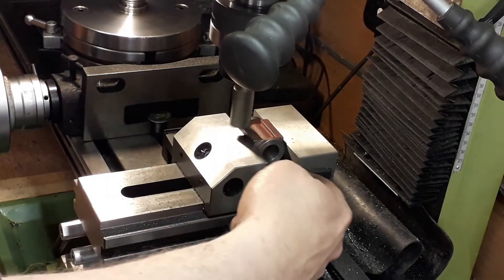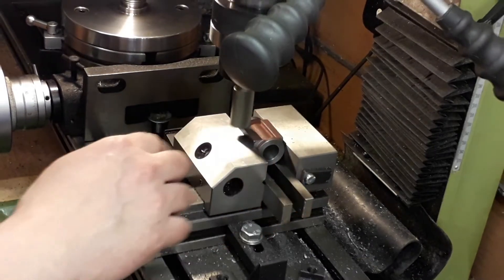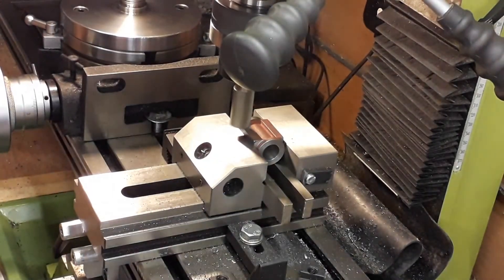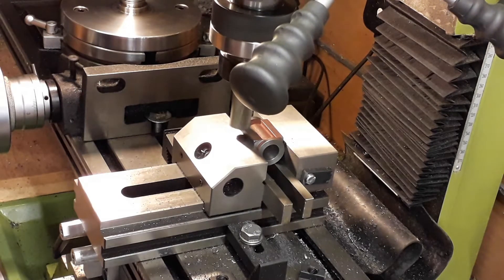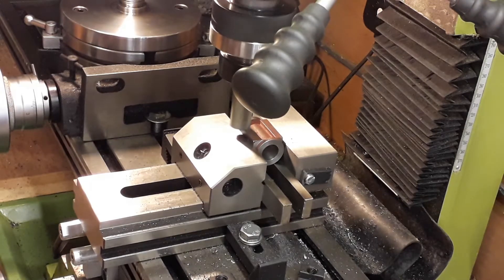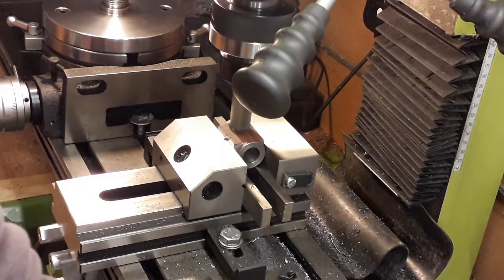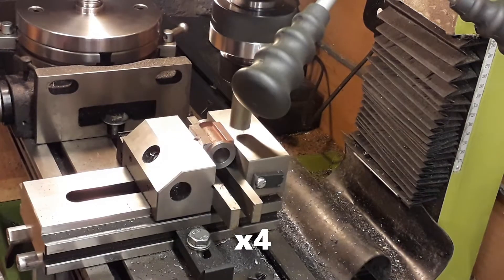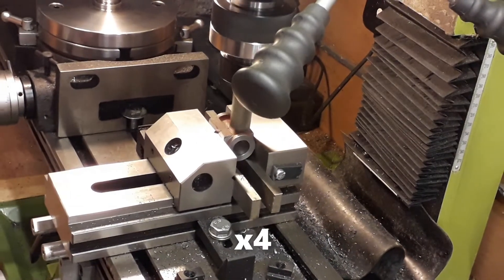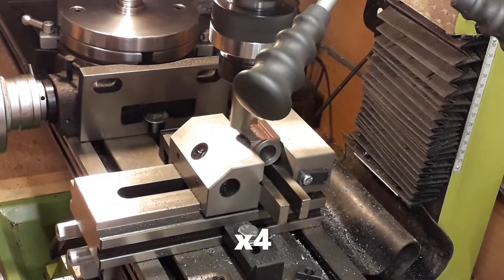Then we machine the sides, bolted onto the angle plate with the curve of the cylinder sitting between two parallels. As we tighten it, the flat port face holds it square. We scribe the lines using the same process, and set up a couple of stops on the front of the milling machine so you machine only between where the cylinder covers go — you can just see the stops poking out underneath the vice.